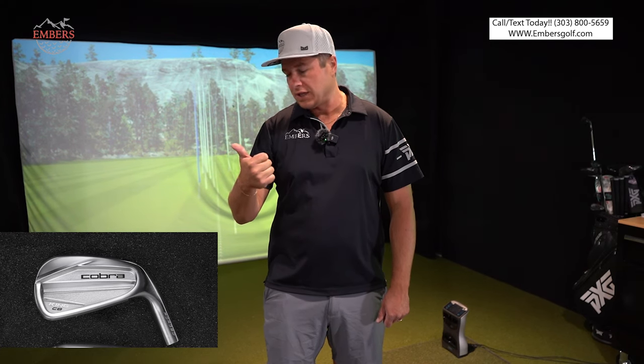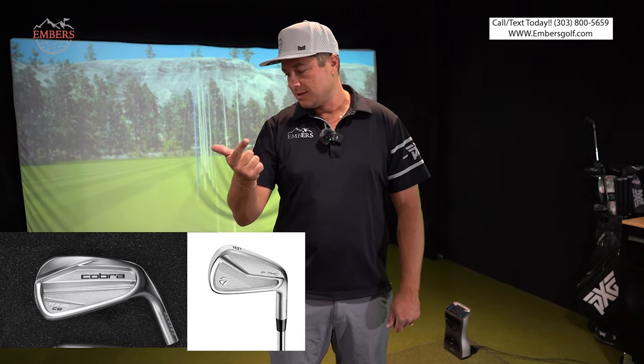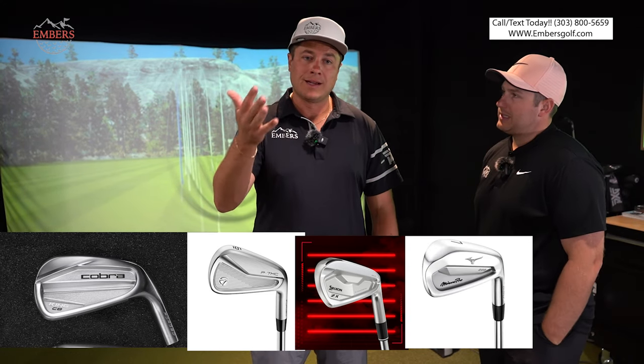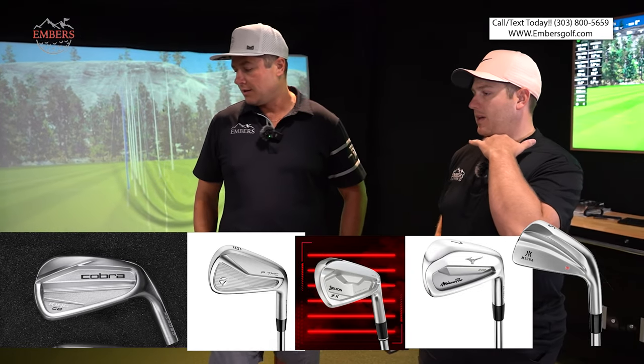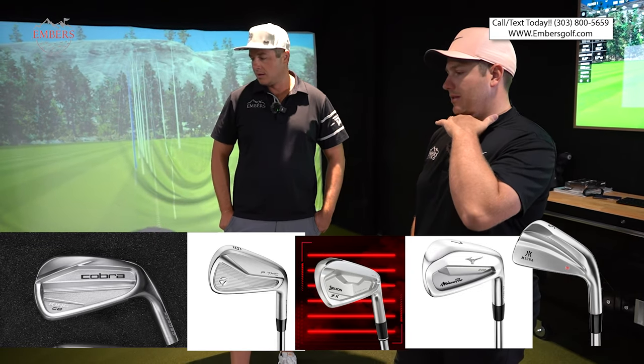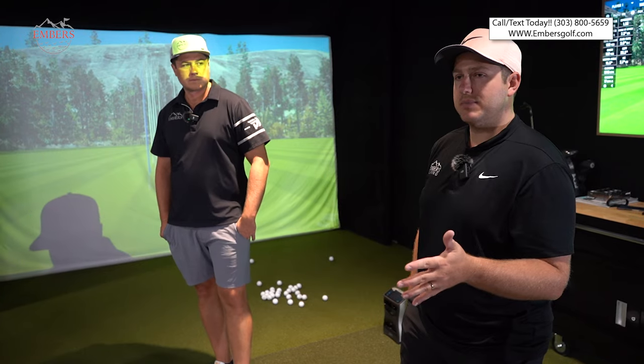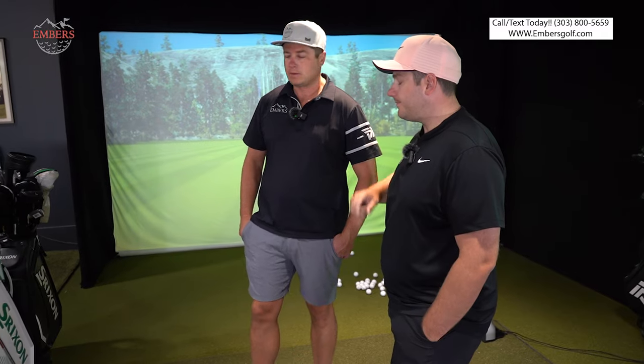So the top five are: the Cobra Cavity Back, the TaylorMade P7MC, the Srixon ZX7, the Mizuno Pro 223, and the Miura KM700. The Japanese forging makes such a difference with irons — that's why you have guys playing just Miura irons, because they are better. They're not under contract — that's what they're playing.